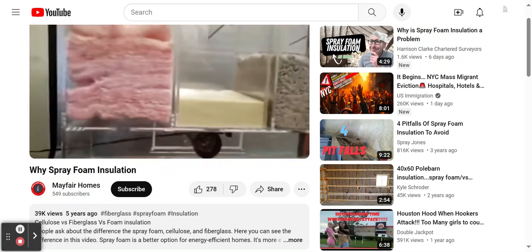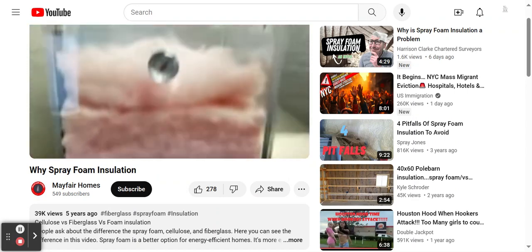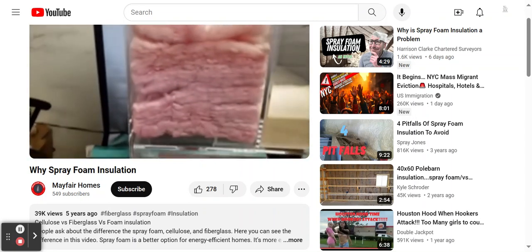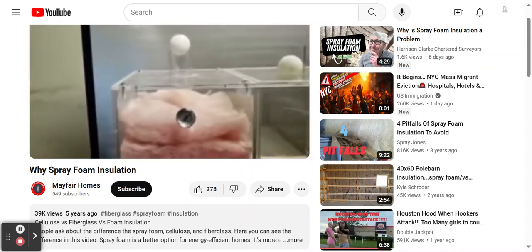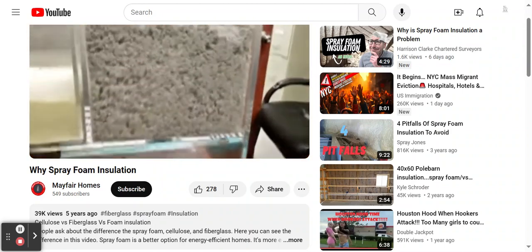Let's check out our results. Fiberglass insulation — it's 148 degrees over here. There's a ball on top and it's flying, so that tells us it speaks for itself, no explanation needed.